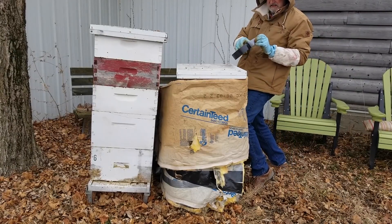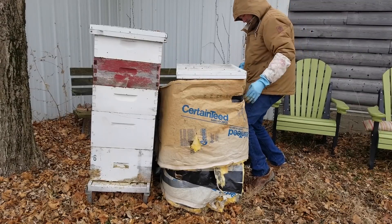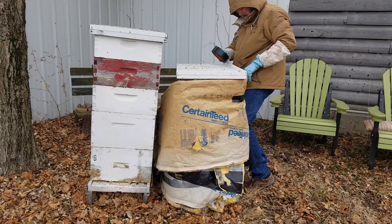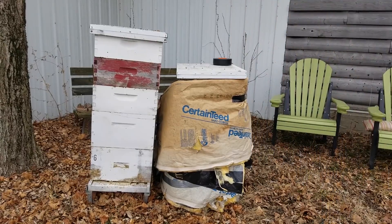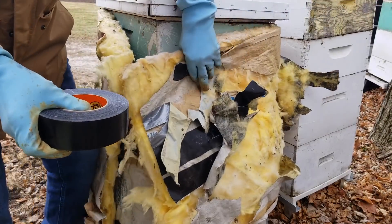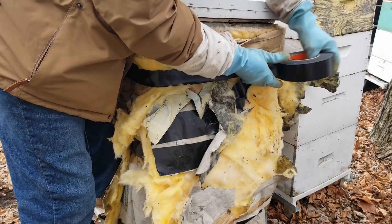Just a word of caution when you're doing this: make sure you think through how wind could tear it off. You may want to wrap a lot of Gorilla Tape around it if you think it's really going to be a problem. From the back side, same thing — get the pieces to overlap a little bit and use Gorilla Tape to hold everything in position.